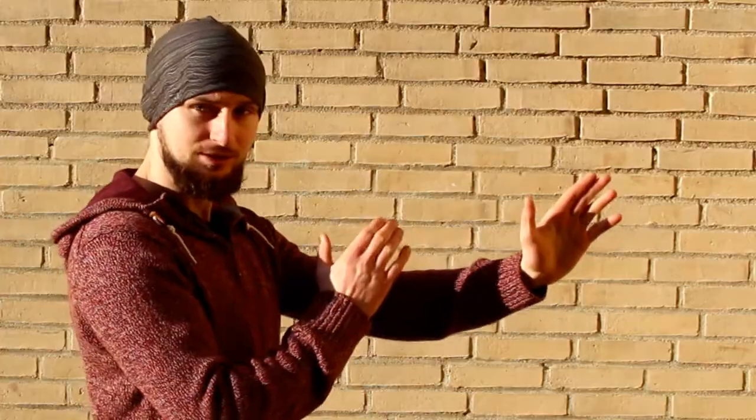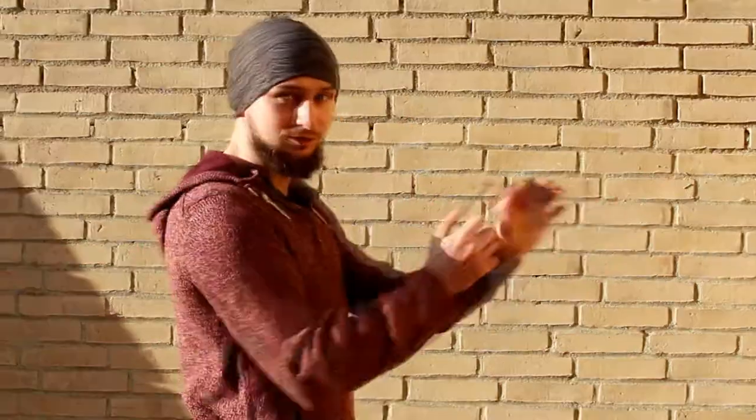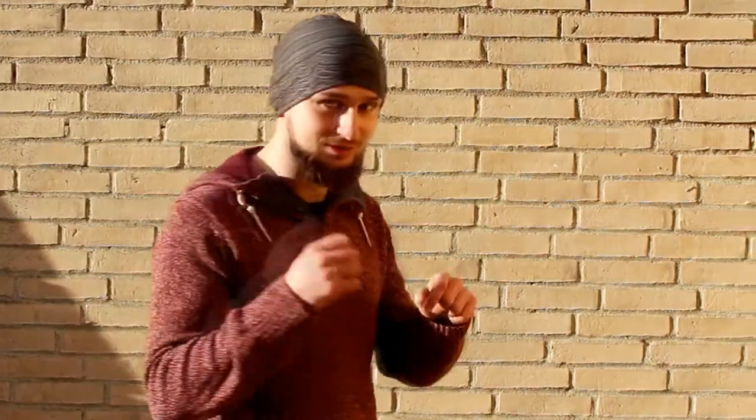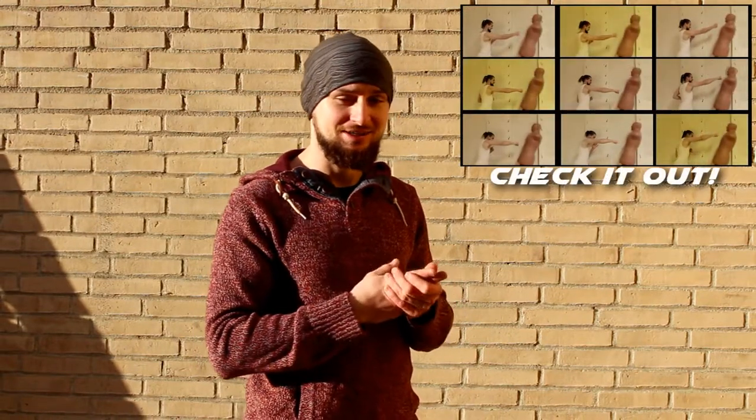Another bad thing is that from this position you cannot generate as much power for a punch compared to, for example, a boxing punch. In the Wing Chun punch you can generate more power if you step, but in the boxing punch you generate power from your whole body — your legs, your hips, and finally your hands. Some time ago I made a video comparing different punches: boxing punch, Wing Chun punch, and karate punch, and they all looked quite similar.